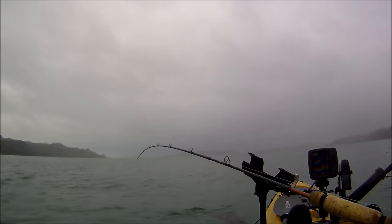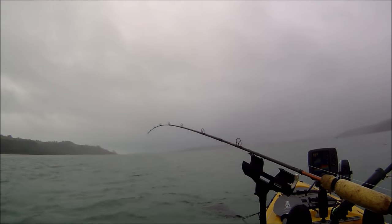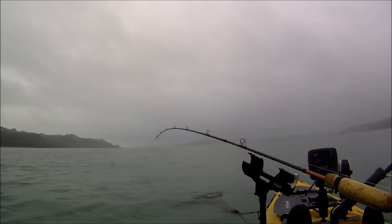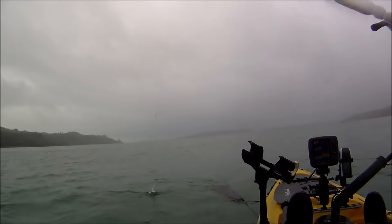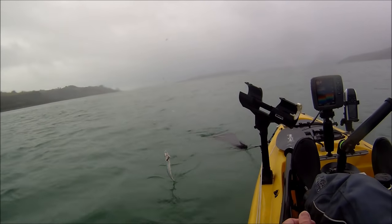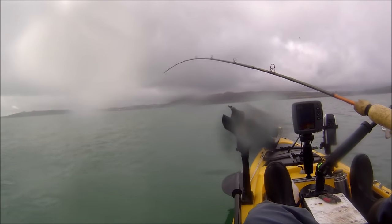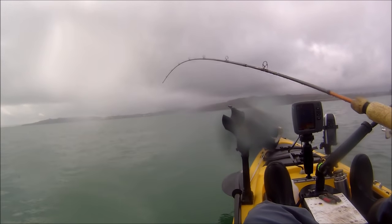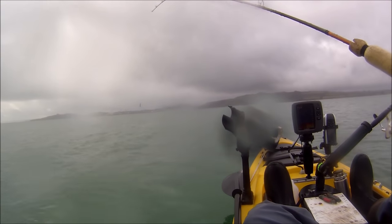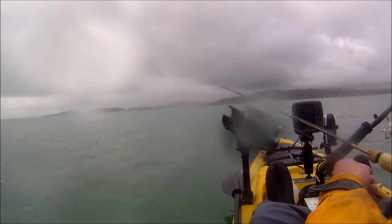It feels like we're into our first herring. You've got to be a little bit gentle with them because they've got quite delicate mouths. The herring are showing on the finder in the top half of the water, only about 30 feet down. A couple of nice herring there — they're not huge but they're big enough.